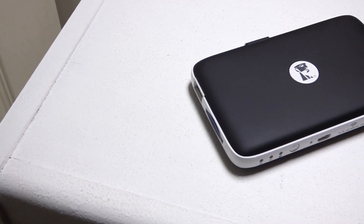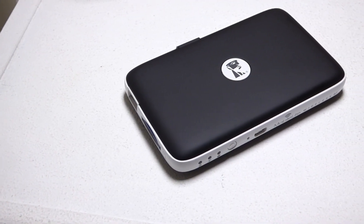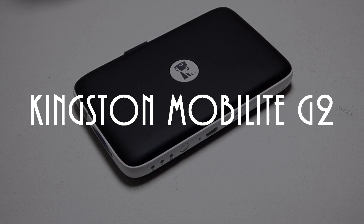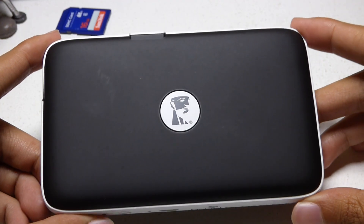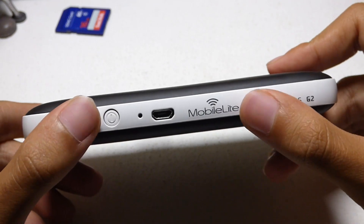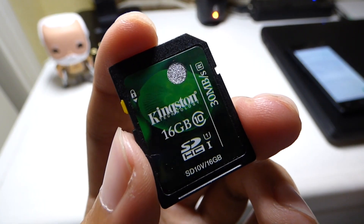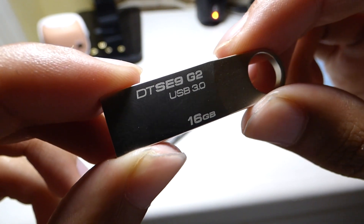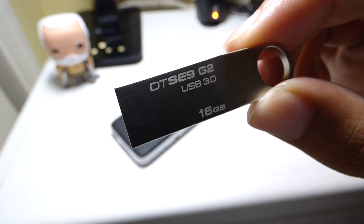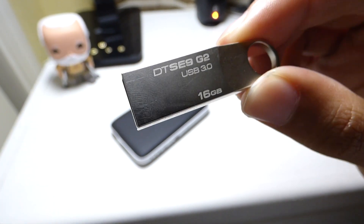Hey guys, Apps on Fire here, and this is the full review of the Mobile Light G2. Before I get into this, I would like to give major thanks to Kingston for contacting me and asking me if I want to do this review, and for also providing me with a Kingston Class 10 SD card and a Kingston USB 3.0 16 gigabyte flash drive. So without any further delay, let's move on to the review.